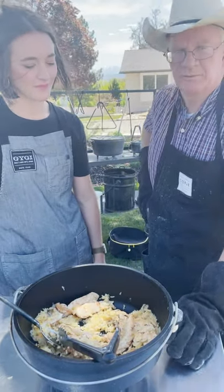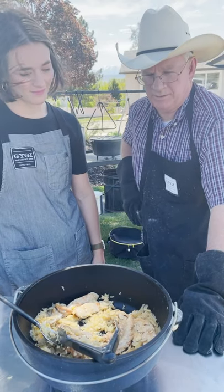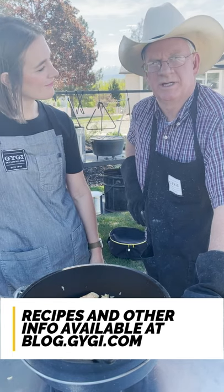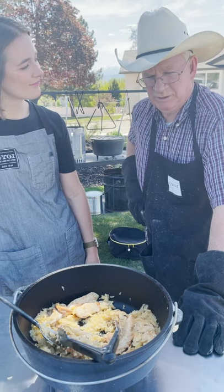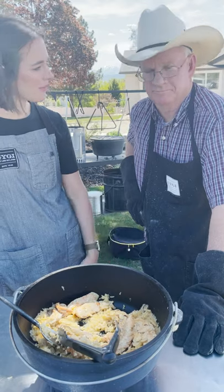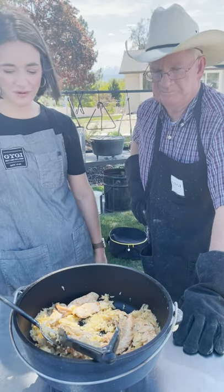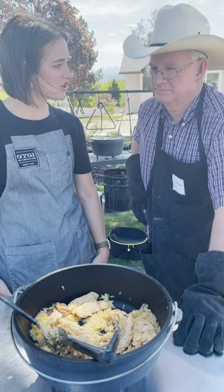First you start with about a cup of rice, then you put chicken broth in there. You want to add some slivered almonds, add some sherry, then a can of cream of chicken soup, and of course the chicken goes on top. It cooks in there for about an hour and then you have this tasty deliciousness.